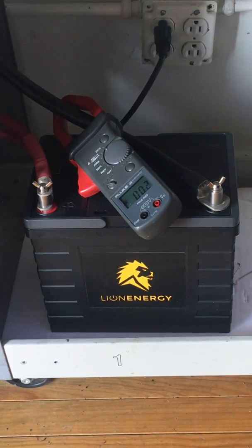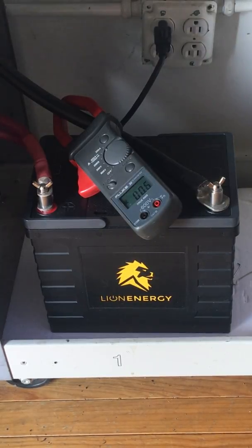Hi there, this is Miles from Light Harvest Solar. I just wanted to do a quick review on this Lion Energy Safari UT 12 volt 100 amp hour lithium iron phosphate battery. We've been using this battery now for about a month and it's been exceptionally impressive. Let me just first go over a few things with you that make it that way.